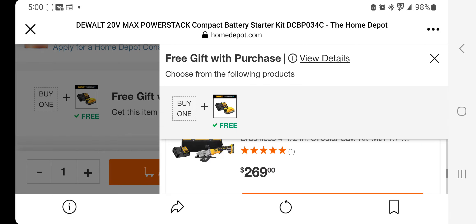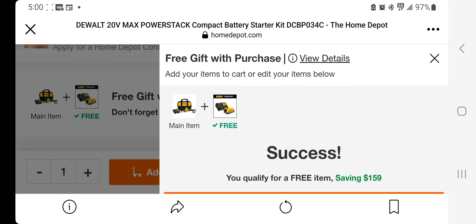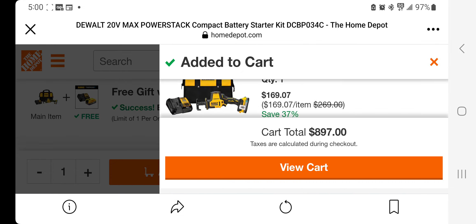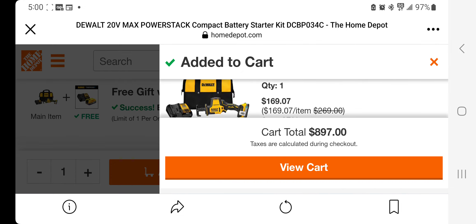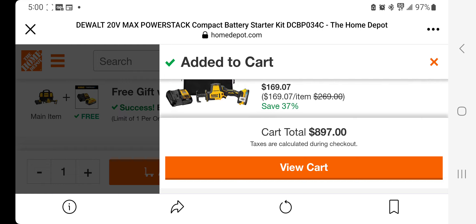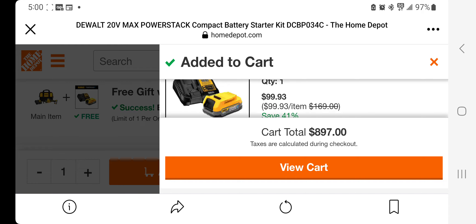Let me punch in the drywall screw gun to see what kind of savings you get. It drops down to $169 — not bad at all. Actually, this is a pretty good deal. The battery starter kit drops down to $99.